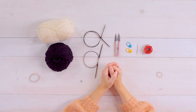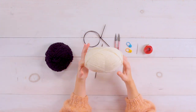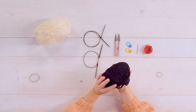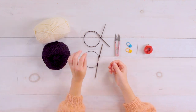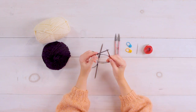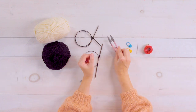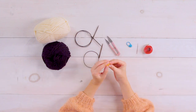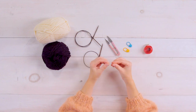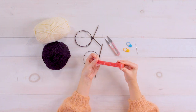What you'll need for this project is yarn in a medium number four weight. I'm using worsted wool in white and black as my contrast color. Then you'll need two sets of double pointed needles in a size three and a size four, a pair of snips, a couple of stitch markers, a darning needle to weave in your ends and for the embroidery, and it's good to have a measuring tape on hand.